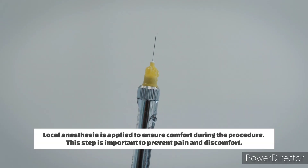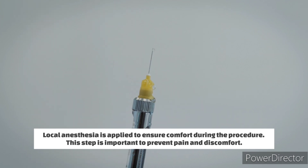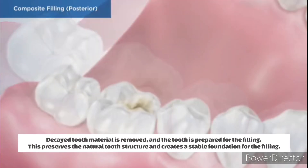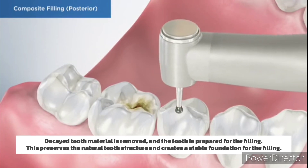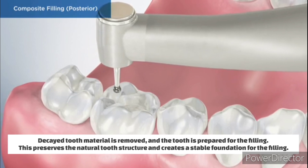Numbing the area: local anesthesia is applied to ensure comfort during the procedure. This step is important to prevent pain and discomfort. Removing the decay and preparing the tooth: decayed tooth material is removed and the tooth is prepared for the filling. This preserves the natural tooth structure and creates a stable foundation for the filling.